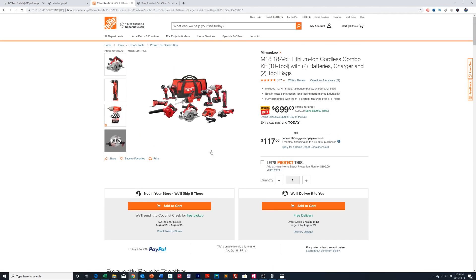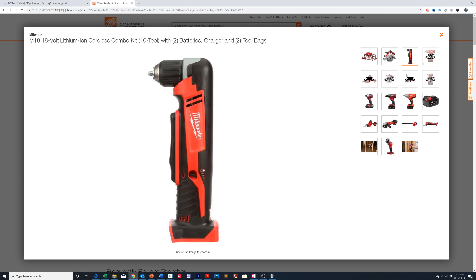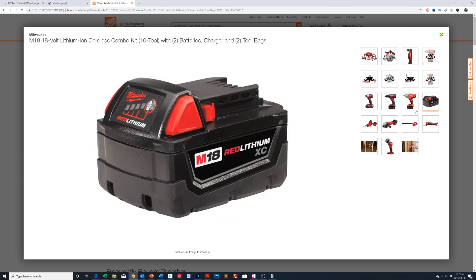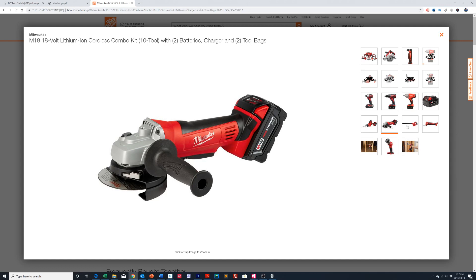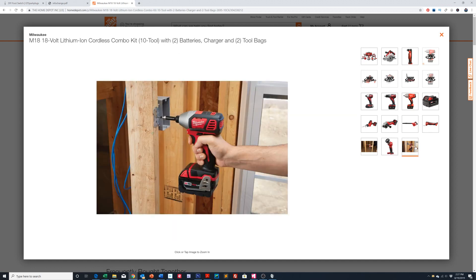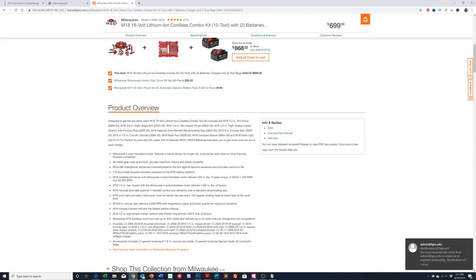Let's take a look at the tools that come in this particular kit. You can see it comes with a six-and-a-half inch circular saw, a right angle screwdriver, a regular drill driver, and an impact driver. There's the XE battery, a miniature reciprocating saw, an angle grinder, a blower, a multi-tool that'll cut drywall and wood. It also comes with a flashlight. Down below it gives the full itemization of all the tools.